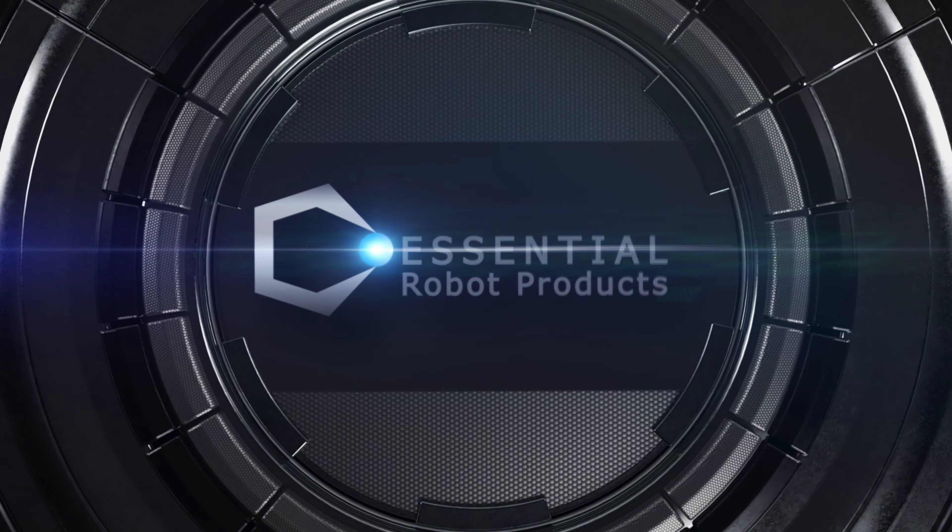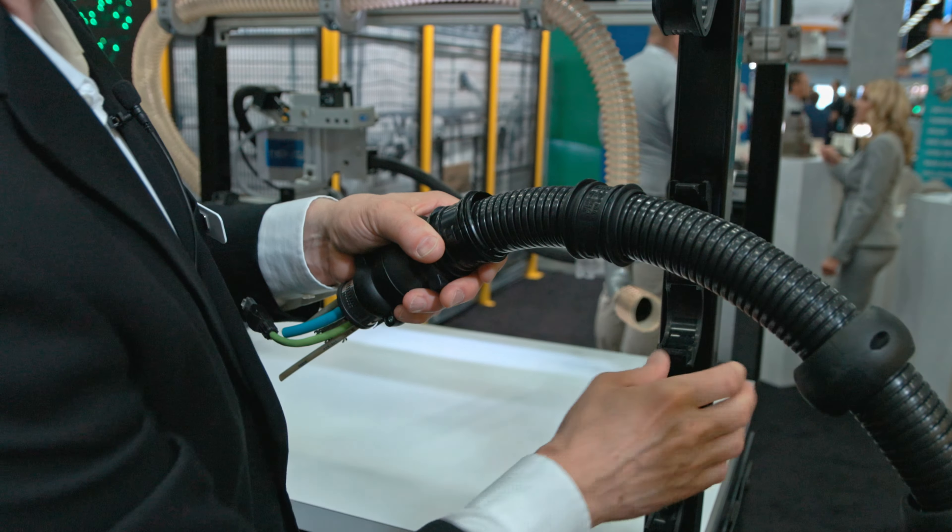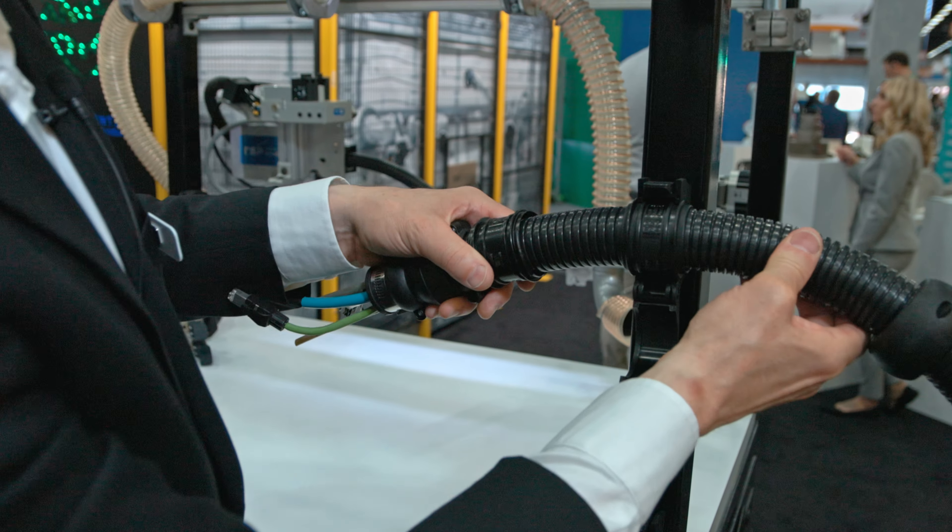Hello, this is Josh Haig of Essential Robot Products, coming from Automate 2023. Today we're going to show off a little bit about hose packages and the importance of cable management.